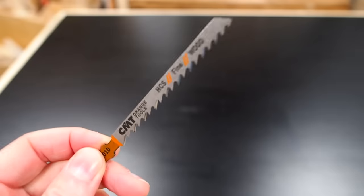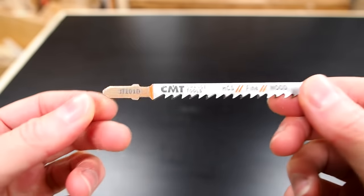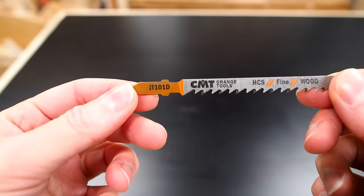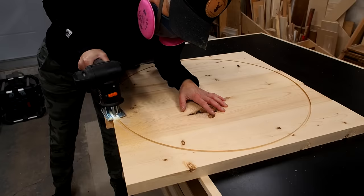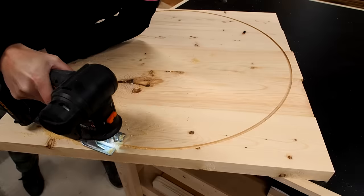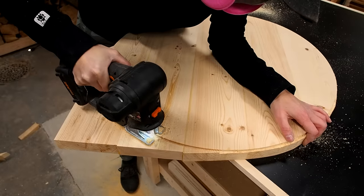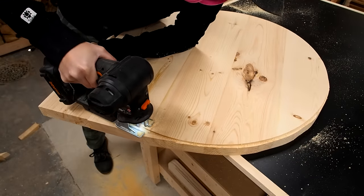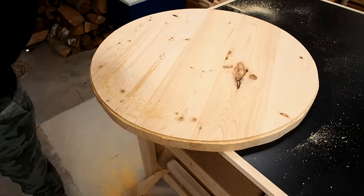For the next step I'm going to use a CMT fine cutting blade. The idea is to use the jigsaw to cut away the excess material, using the groove left by the router as a guide. I want to cut close to the inside edge of the circle as close as possible without actually touching it, so that when I'm done I'll be left with a lip all the way around that I'll shave off in the next step.